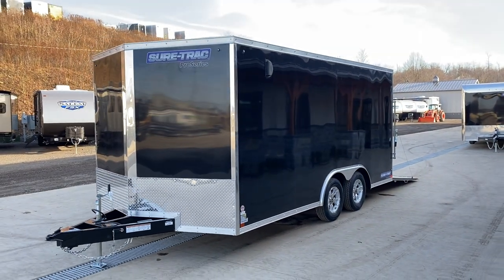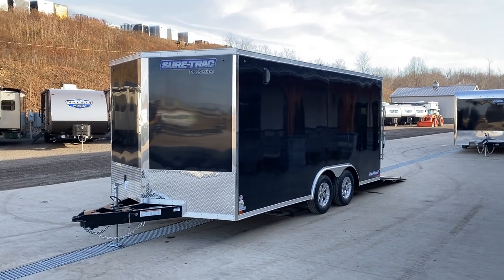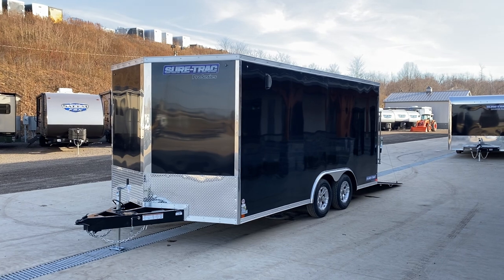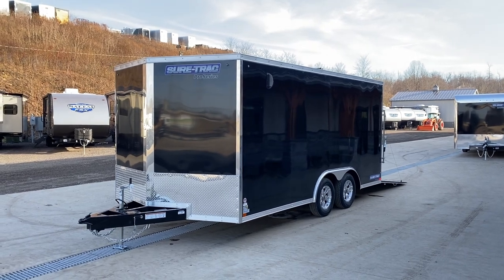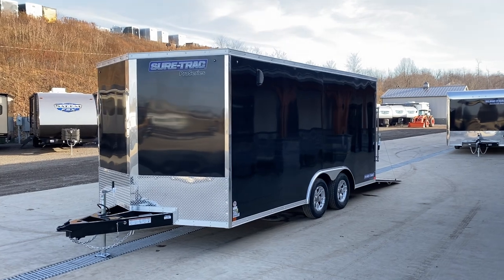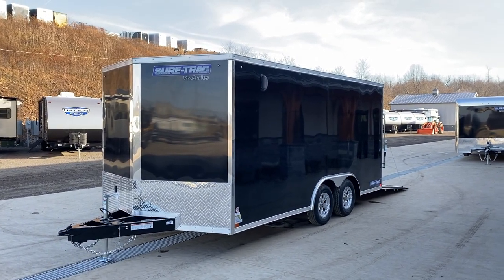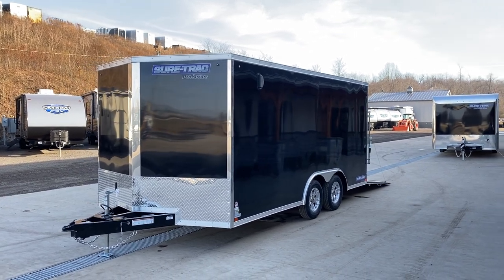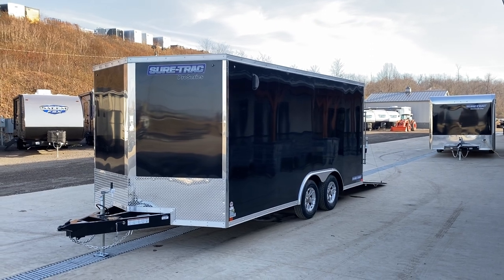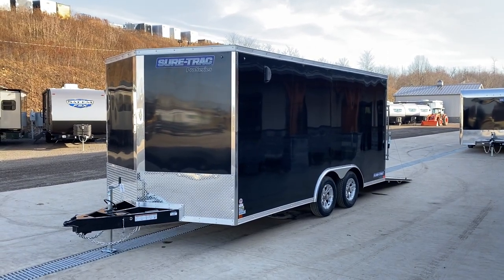A unit like this weighs about 3,000 pounds, giving you 4,000 pounds of usable weight plus your tongue weight — roughly 15% of the 7,000 pound GVW, which is another roughly 1,000 pounds to the truck. This is available — we stock longer lengths: 20s, 24s — also in 9,900 pound GVWs. If you have any questions on this or any of our other trailers, feel free to give us a ring at 717-220-4220, or visit us on the web at bestchoicetrailers.com.